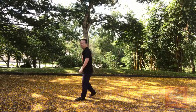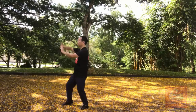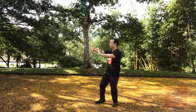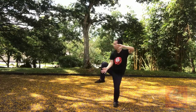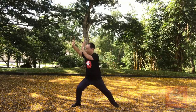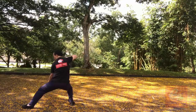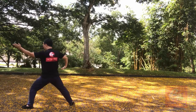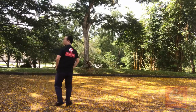Okay, this angle. One, two, three, four, five, six, seven, eight, nine, ten, eleven, twelve, thirteen — these hands here, push down — fourteen, fifteen, sixteen, seventeen, sinking down, hit out. Okay, let me go back to the camera.